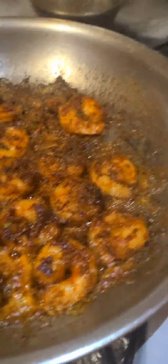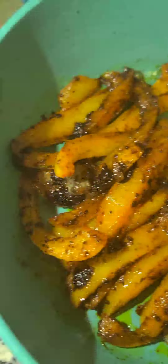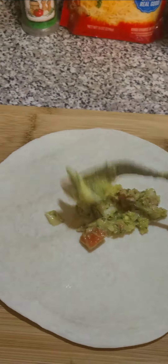Now grab your carne asada and your shrimp, get your two pans, put your oil and butter in, then you're going to fry them up. Takes about four minutes to cook the shrimp and the steak. Not long after, you're going to toss your yellow peppers in your pan and let them fry up.